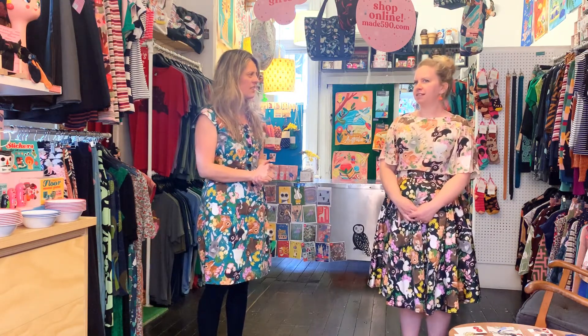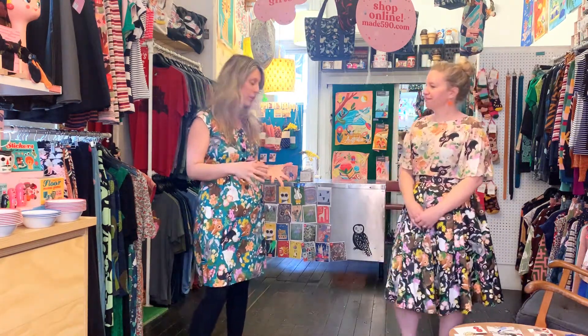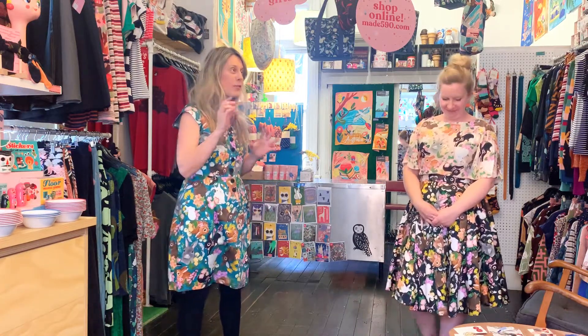We only made like three or four pieces — Jessie and Valentina, and a little shirt, but that wasn't Everybody. It's definitely one of those prints that people always call the unicorn item of Made 590. It's often looked out for.